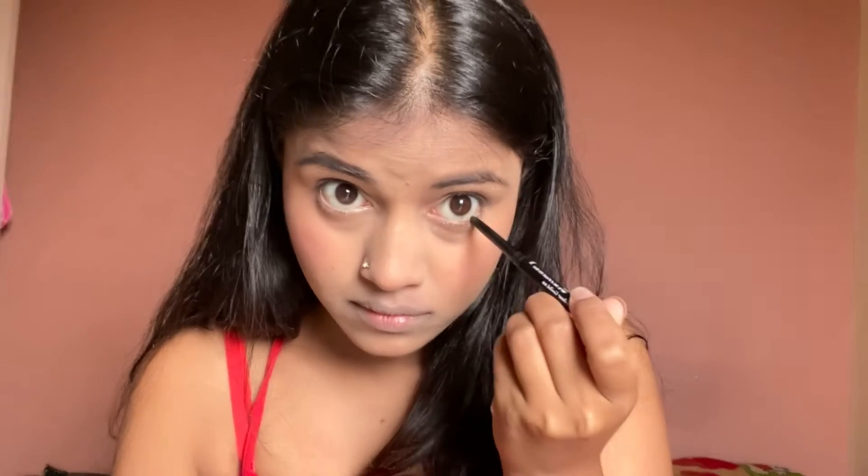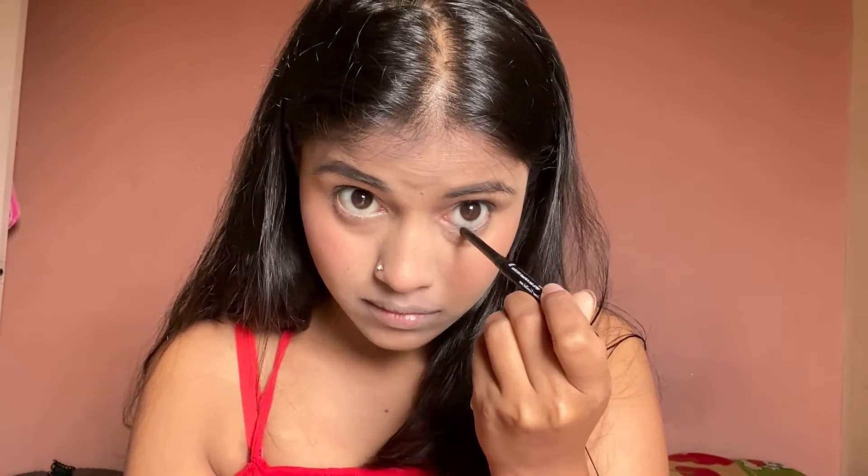Now we will put kajal. There are two shades — I like the brown one, and there is also a nude shade. You can use whichever you prefer, but for a no-makeup look I'd suggest the nude or brown. Now we will also apply our lip color.